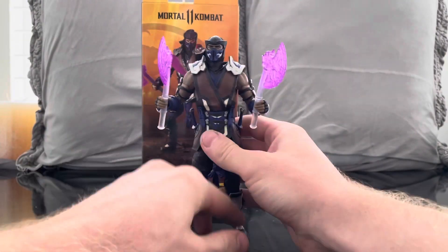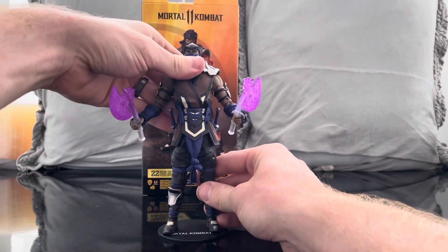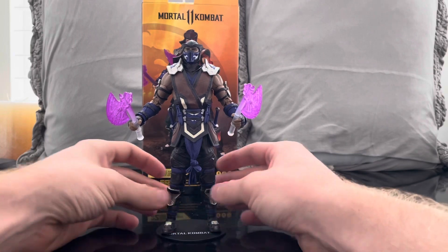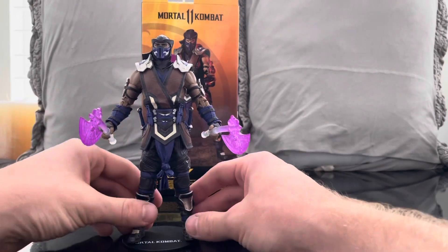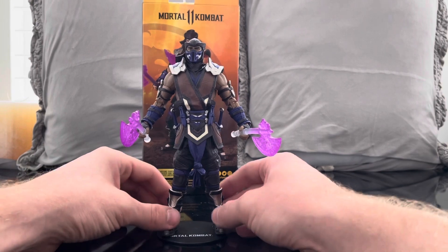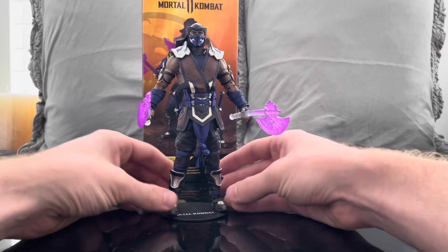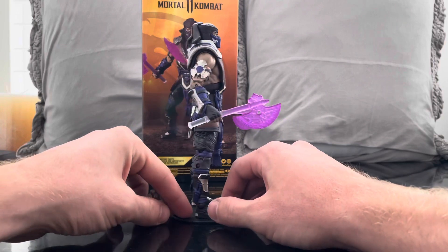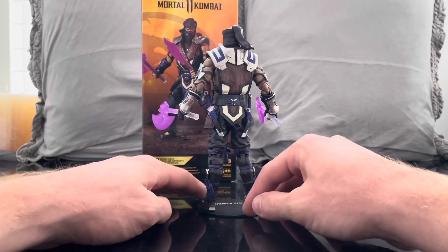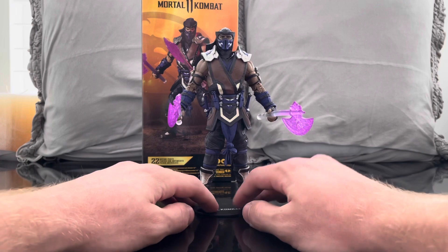I'm not paying the money they want for a normal blue Sub-Zero. I'm assuming this is a DLC skin — you know, get your money's worth from these molds. There are quite a few different versions of Sub-Zero you can get. I personally went with this one because it was on sale and on clearance. Also, in some lights it looks like it's blue, so to me it's not that big of a deal that it's purple and not blue.